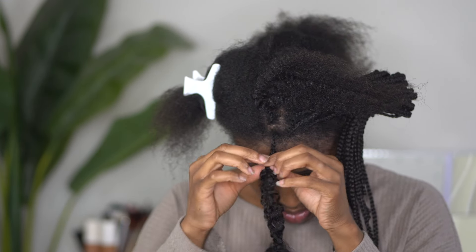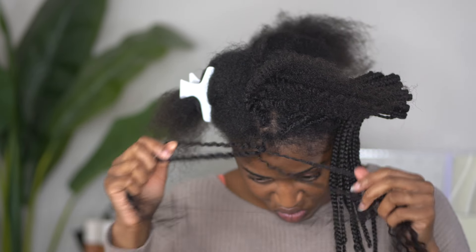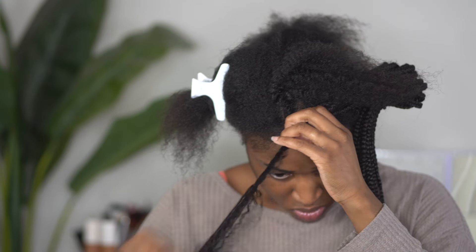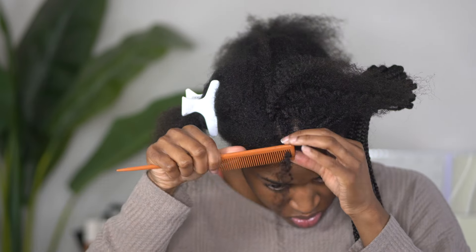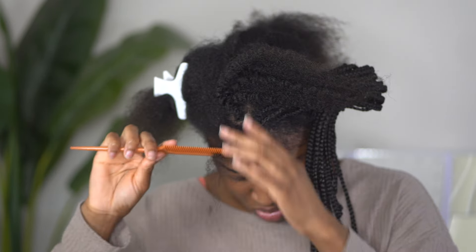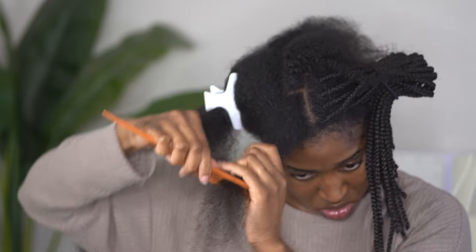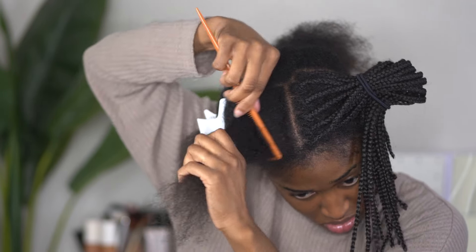Taking your braids down — the time and energy it takes kind of has you not even wanting to do anything else after. But I can't go to bed with my hair this dirty, so it was a whole cleansing process after this. When I tell you this braid removal had me thinking I really don't want braids for a long time — and the next time I get braids, they're gonna be extra large. Those were the thoughts going through my head.